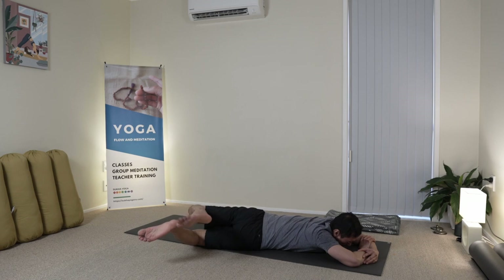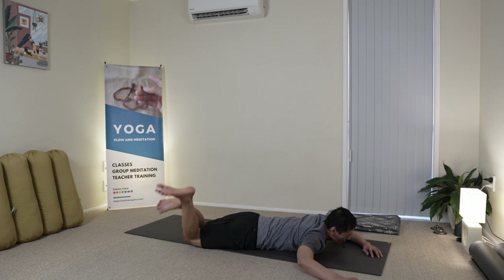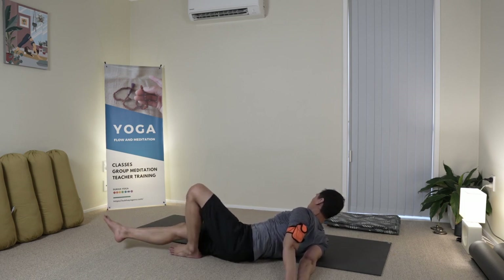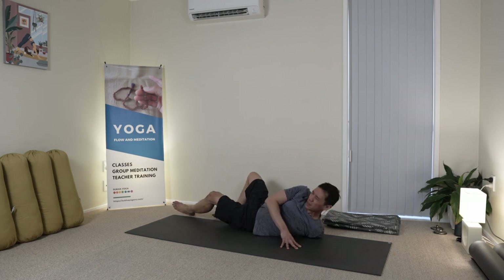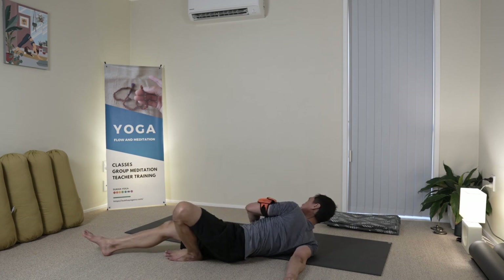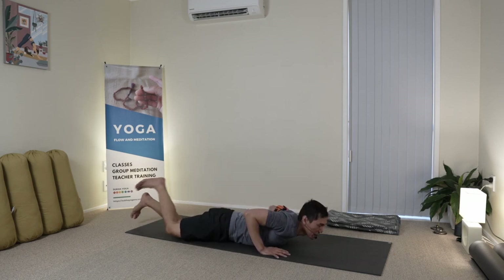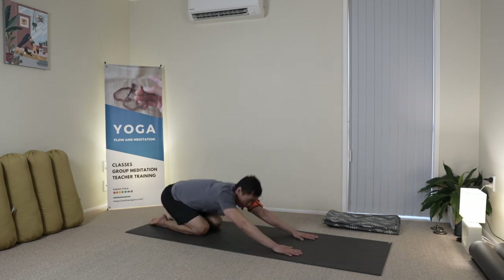Sometimes I do a vinyasa, but for me I feel this is more opening — I get to gain access to those spaces. And then I will flip over that shoulder again, and then the other one. I'll do it maybe one or two times per side. And back to the middle, and a chalice position.